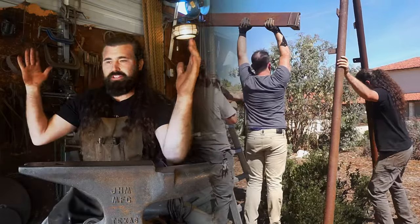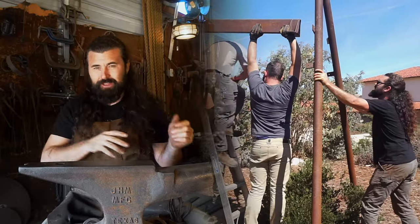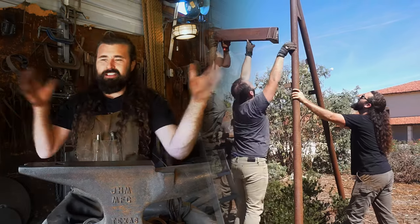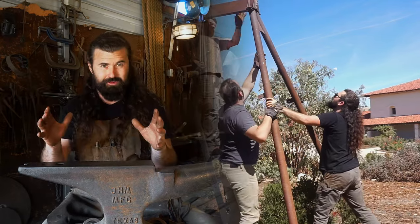I took apart the hoist that I used to put the thing up with. Got the tree down, got the elements loaded onto the trailer, got everything arranged. Then the last thing I did was take apart the hoist that built the entire thing to begin with.